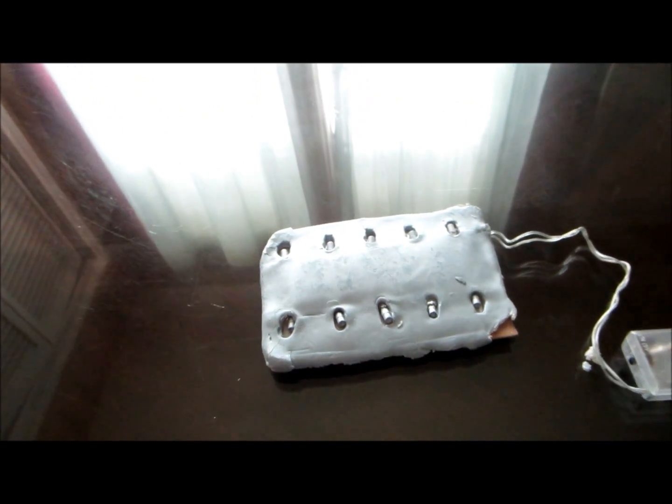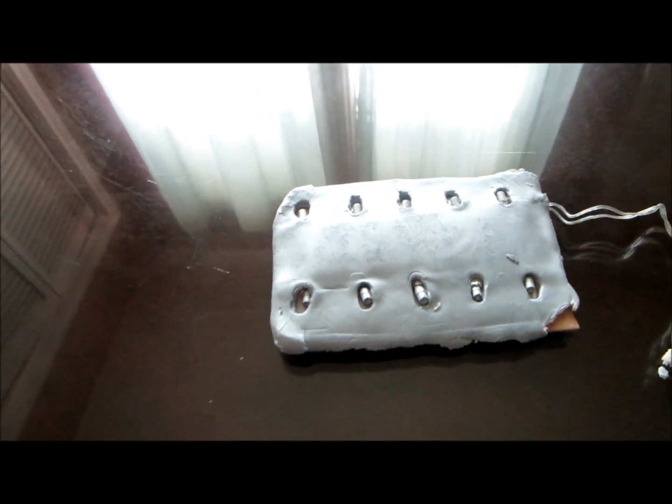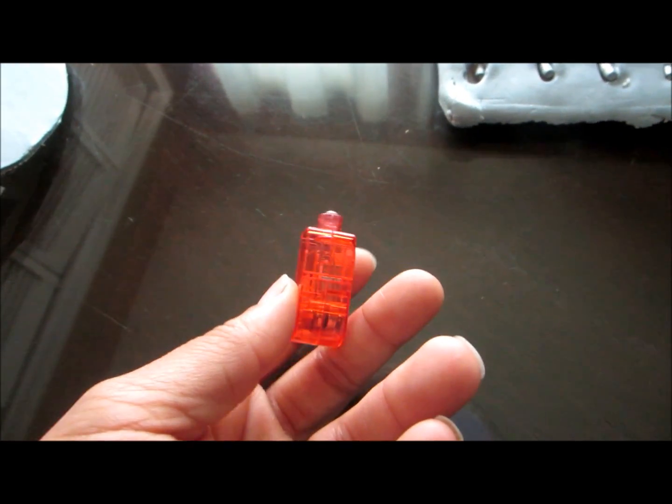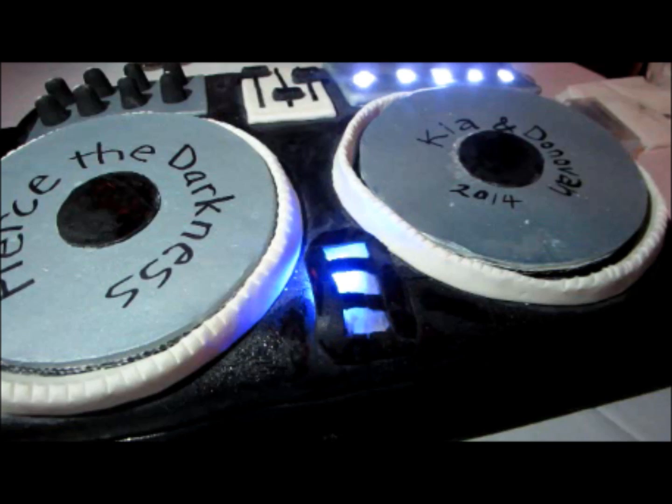The last thing is I had another light in the front of the cake — you saw that blinking blue light. I took a small blue light with a little knob switch and pushed it into the cake. It was covered in wax paper and then covered with a fondant top so I could remove it and just turn it on. And that is how I made the cake.